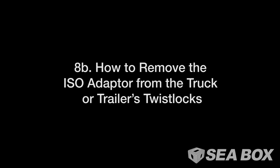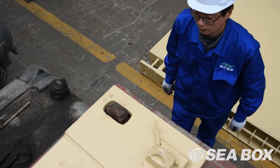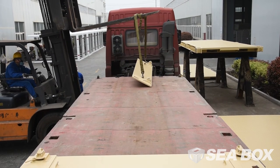How to remove the IWS ISO adapters from the truck or trailer's twist locks. Unlock all four truck or trailer twist locks. Use proper material handling equipment to lift off both IWS ISO adapters from the end of the truck or trailer.